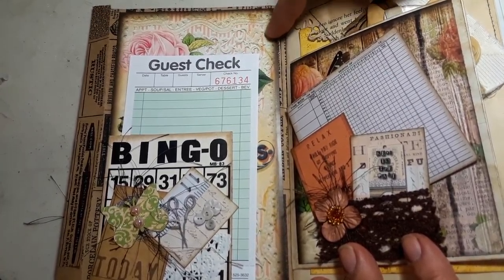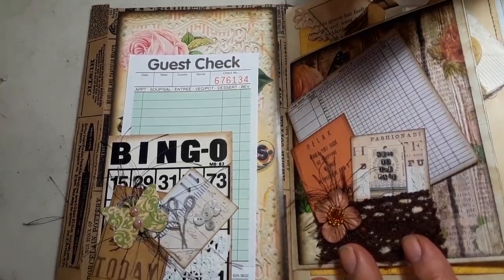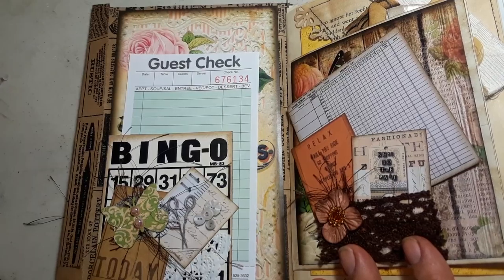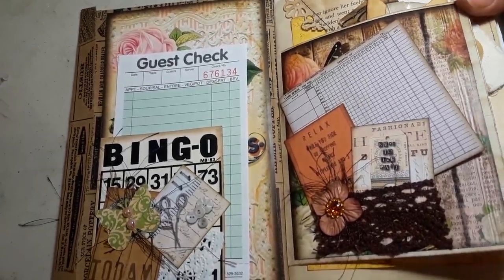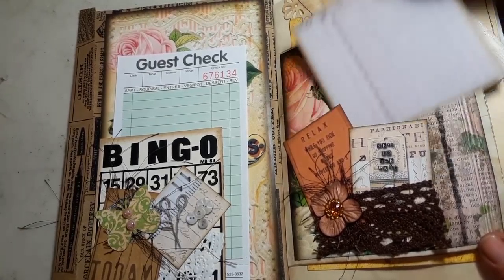I was going to do a traveler's notebook for my journal but ended up using these pages for these journals here, so I'll have to print them out again because I want to make one for me. On this side I have a little white lunch bag and I just did a little bit of collage in there.